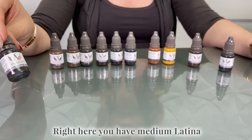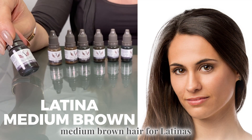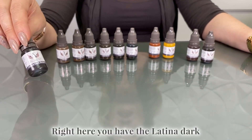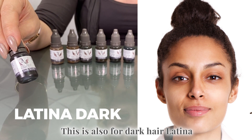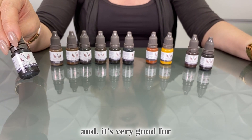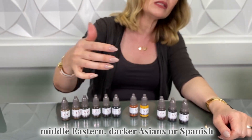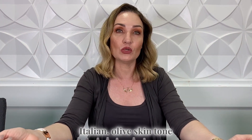Right here you have medium Latina. The medium Latina is for medium brown hair for Latinas — it is kind of like a darker brown tone. Right here you have Latina dark. This is also for dark hair Latinas, and it's very good for Middle Eastern, dark Asian, or Spanish and Italian olive skin tones. I hope this was helpful for you.